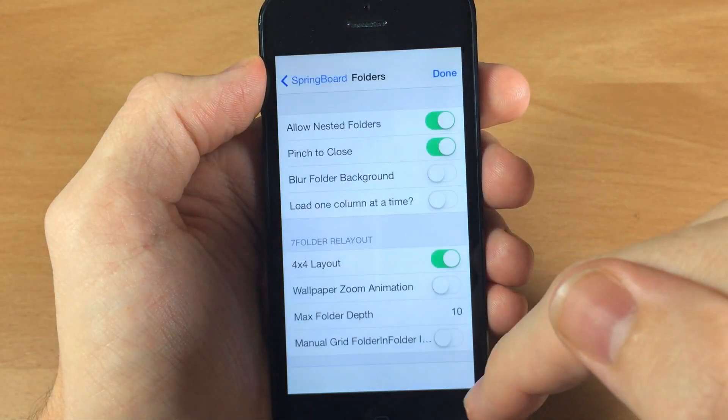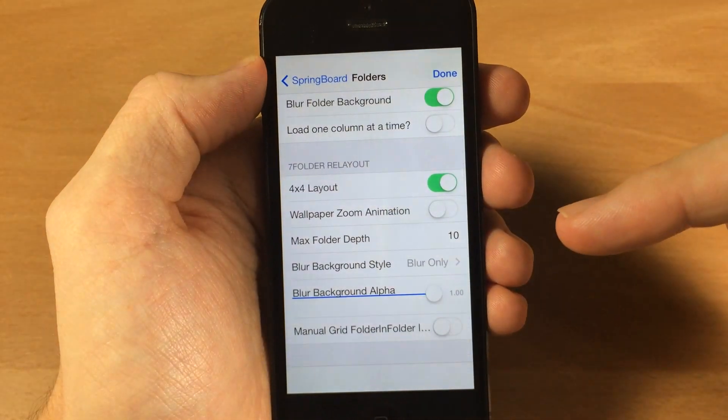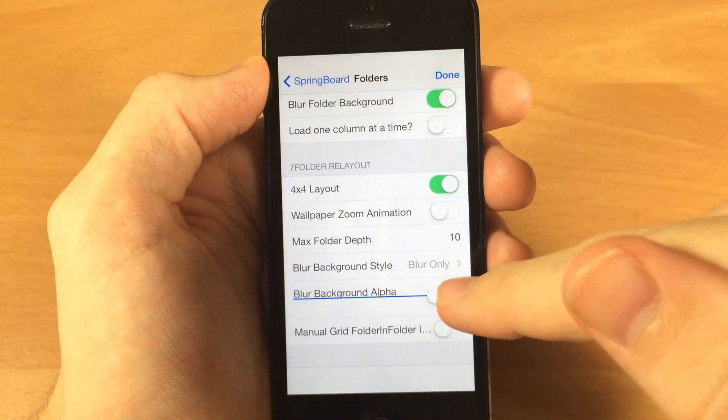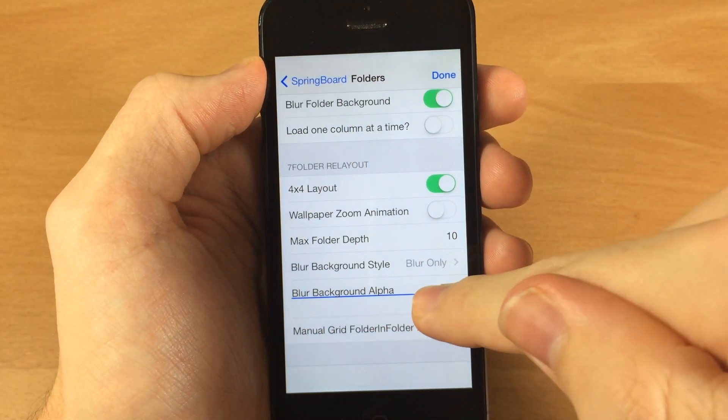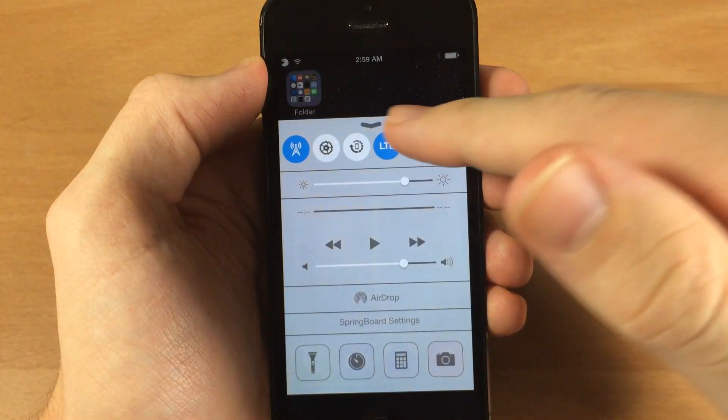You also have some blur settings you can mess with. If you turn on the blur folder background, I didn't really have a lot of success with this — I wasn't really happy with how this worked. But you can change the blur background alpha as well as the background style, so if you wanted to change it to a black tint blur you can do that.